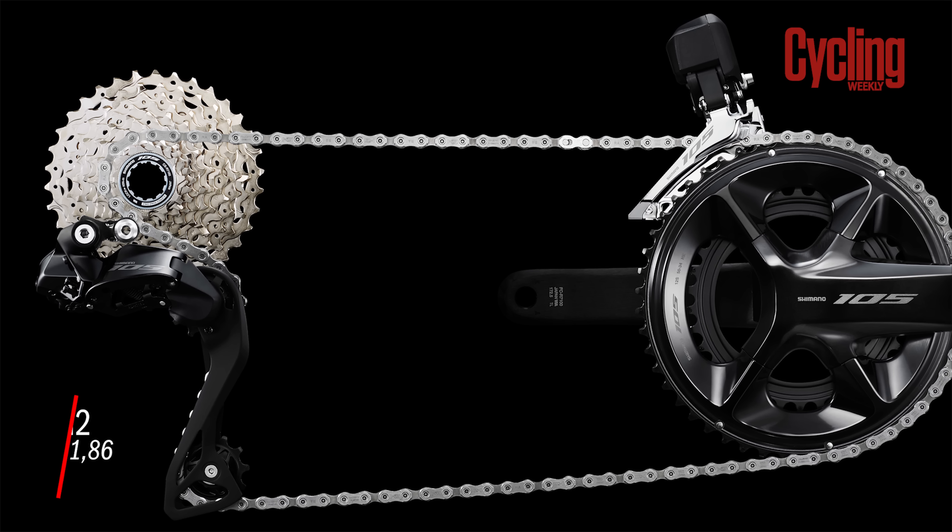This month for our Garmin giveaway we've got the new Garmin Edge 1040. The headline stats are a more accurate GPS system and a longer battery life — up to 50 hours for the non-solar version and up to 100 hours with the solar-powered version. There's also an improved operating system making it more intuitive to use, plus a clever pacing function that tells you what power to ride at on climbs and flats for the most efficient time on a particular loop. Click the link in the description and answer the simple question to be in with a chance of winning.